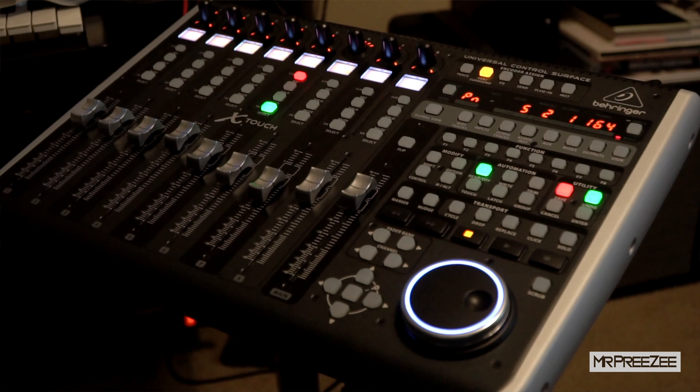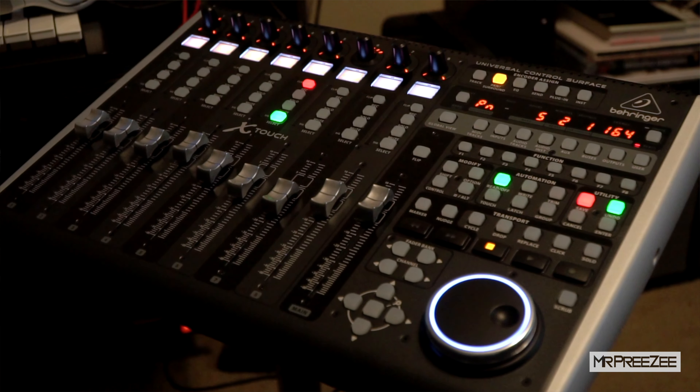It has 9 faders with the master included. Here's what I like about the Behringer X-Touch DAW controller. First thing is I like all the buttons, the lights, and everything — when it's plugged up in the studio it looks really nice. Sitting on your desk, it looks fresh, it looks dope. Can't say it enough, it looks good.